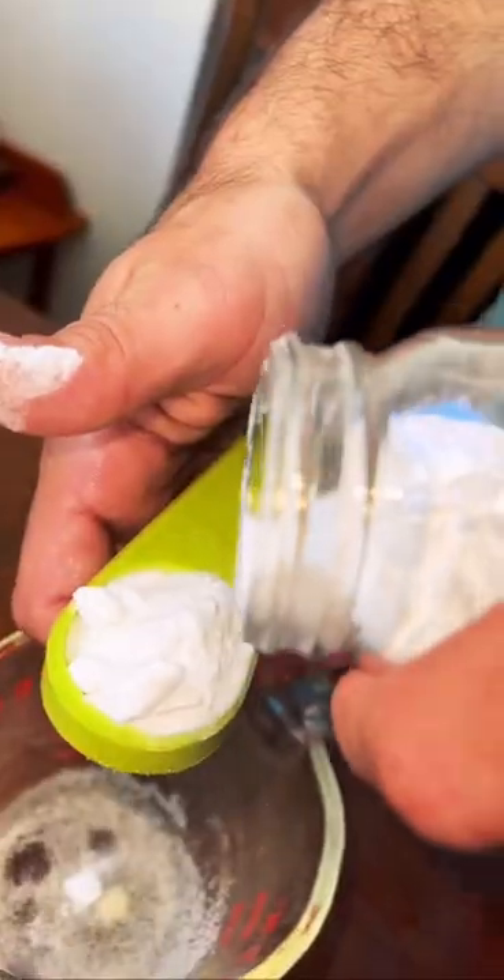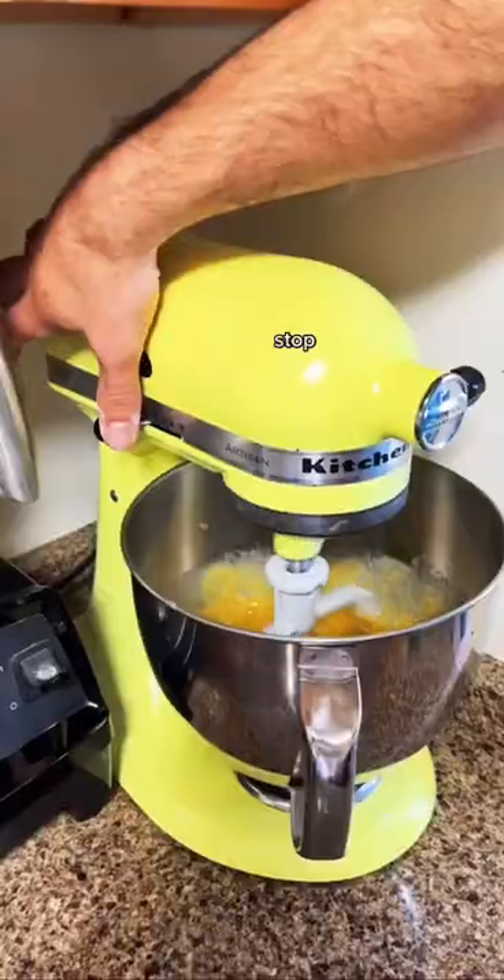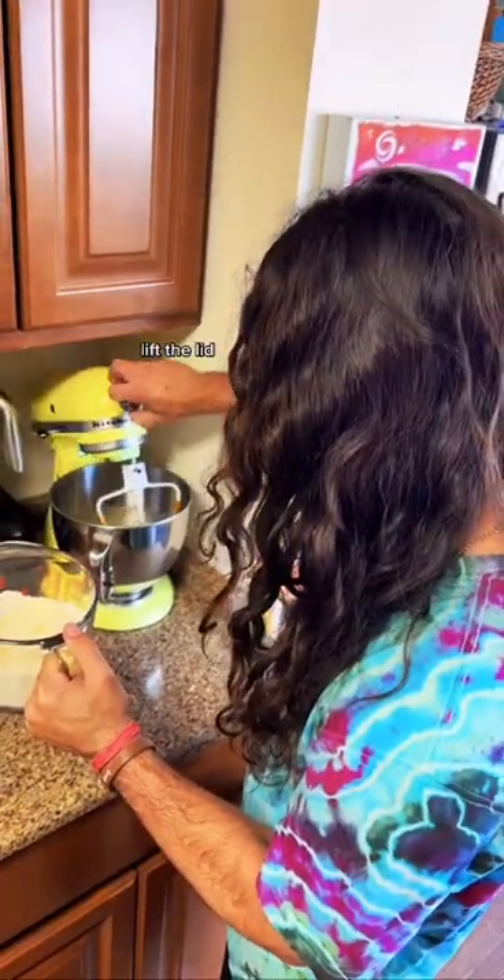Let that spin for a minute. Add the baking soda and salt. In my flour — stop! Lift the lid. Dump it in.